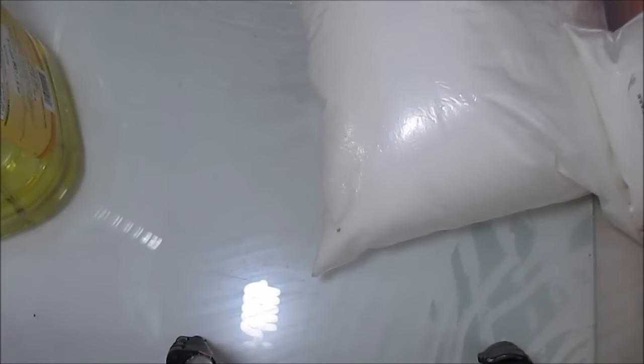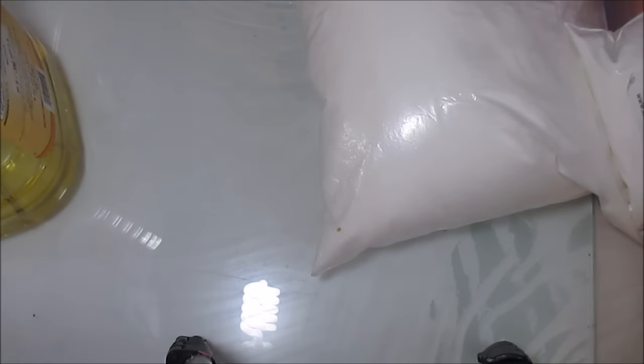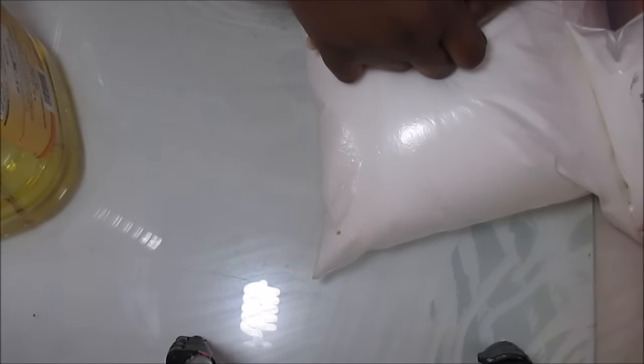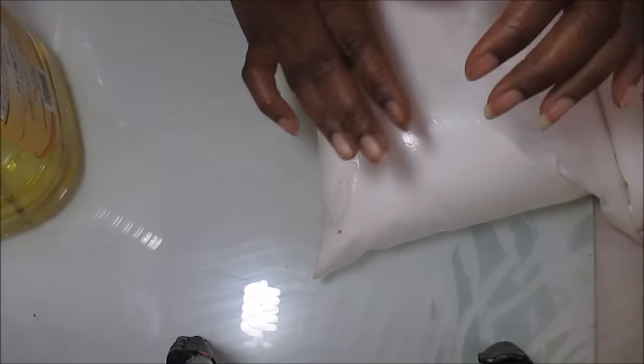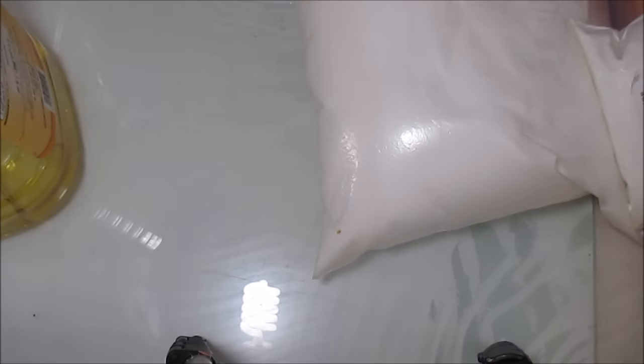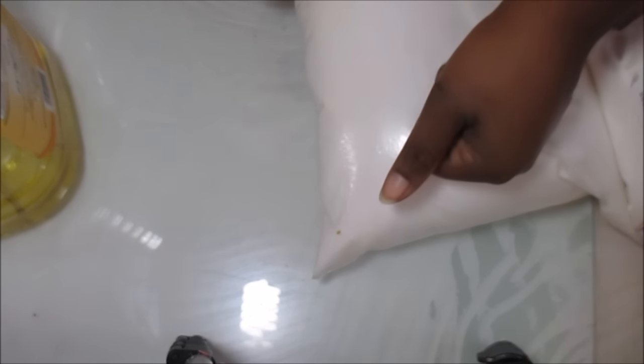Hey guys, this is Katie the Messy Soaper and Rory Lapleberry and today we are doing something a little bit different. I know you guys see bath bombs everywhere — people making bath bombs on videos, you find them in Lush, everywhere you look. I do make bath bombs. I started out making bath bomb cupcakes with melt and pour frosting. I don't usually have them in my shop, but around the holidays I will make them. It's November, so I'm going to make some for craft fair and my shop for the holidays.